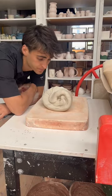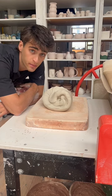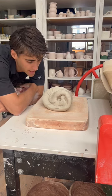There we have it — beautiful wedged clay. If I chop this in half it would have zero air bubbles, I'm sure of it, and it's not ready to...